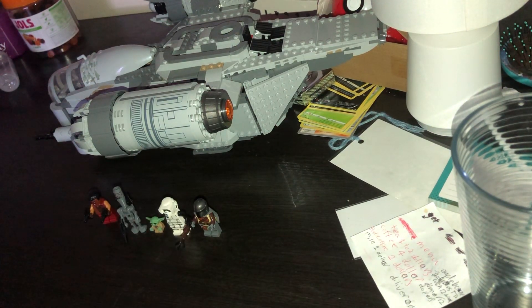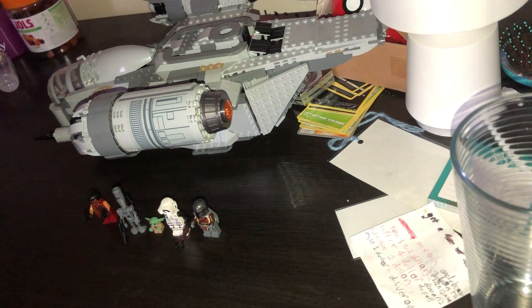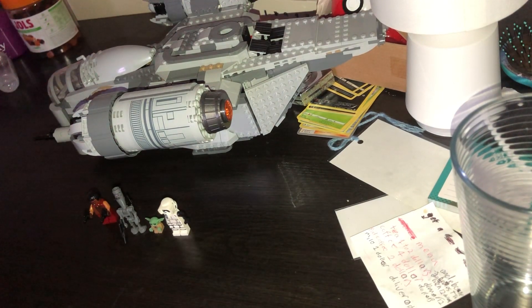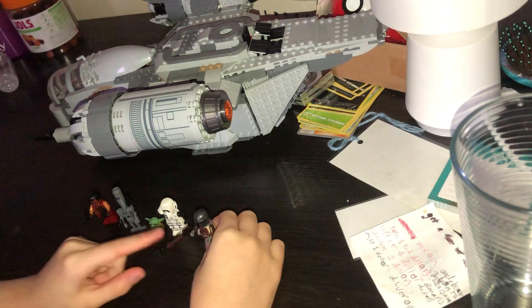Welcome back to another video! Today I'll be checking out the LEGO Mandalorian ship called the Razor Crest.